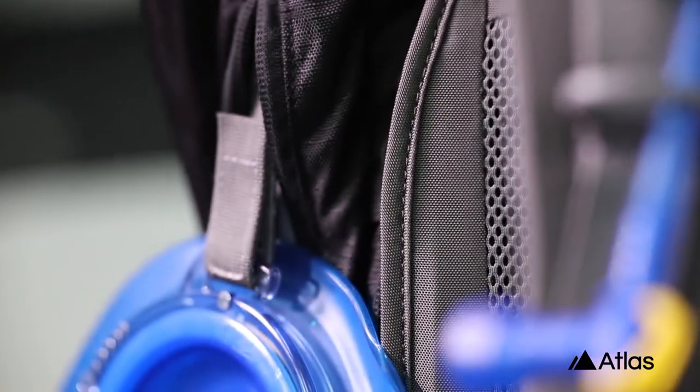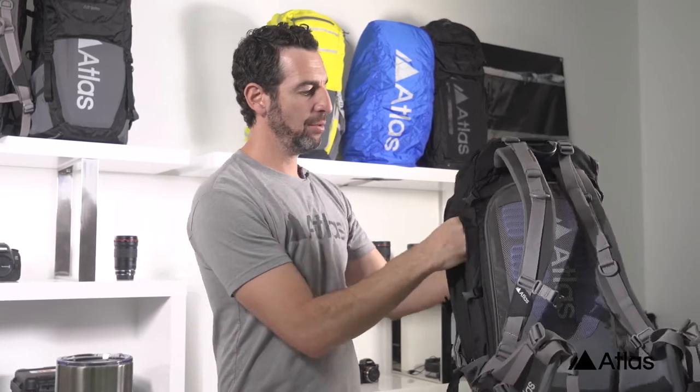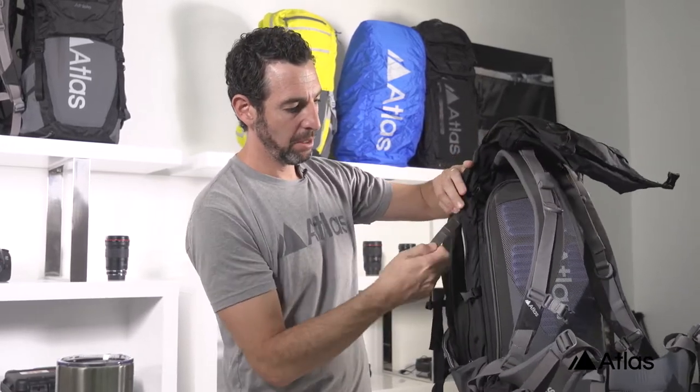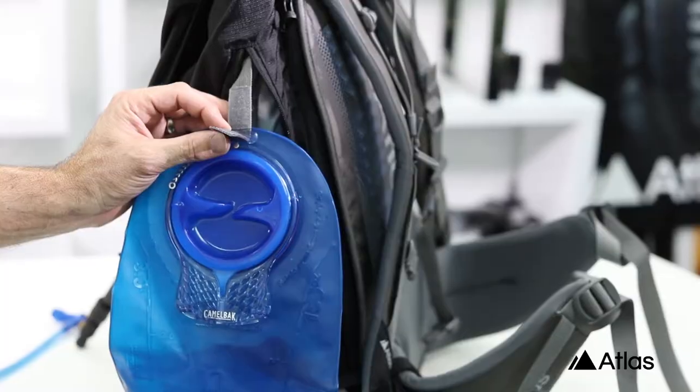Located on the right side of the pack and just below the tripod straps is the dedicated water chamber. If you reach up and into this slot you'll find a small little velcro tab. This is where the water bladder hangs.